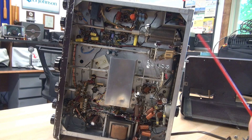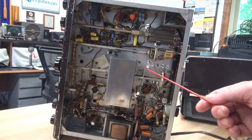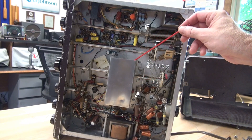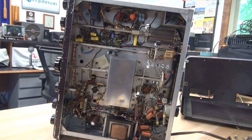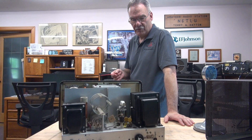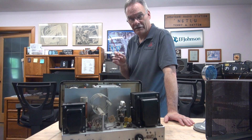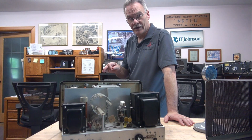This radio also suffered from weak grid current and no grid current on 80 meters. That turned out to be an oxidized band switch — I hit that with some Deoxit and she sprang back to life. I think that pretty much sums up all the work I did to this Ranger. Remember, it came in for just push-to-talk, but when you get into these projects, one thing always leads to another.